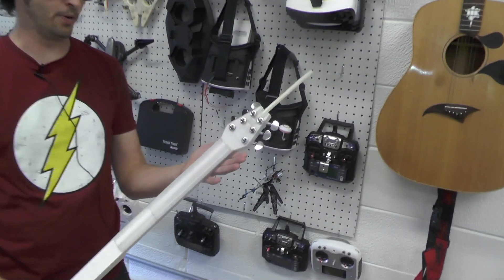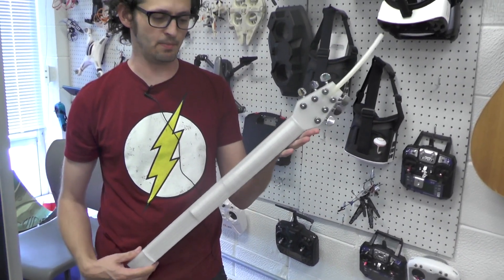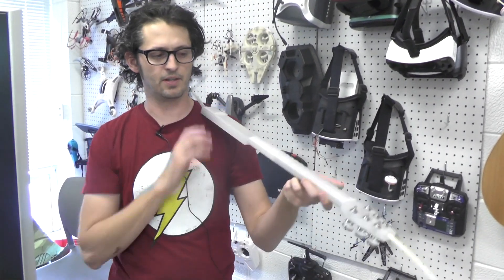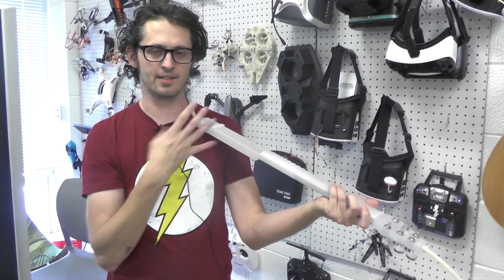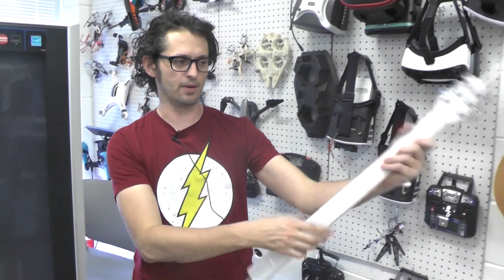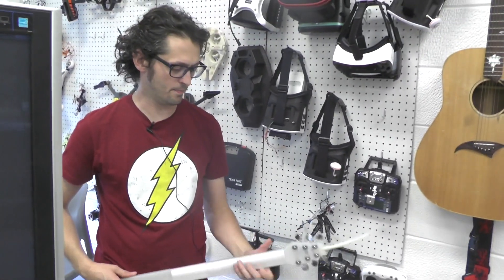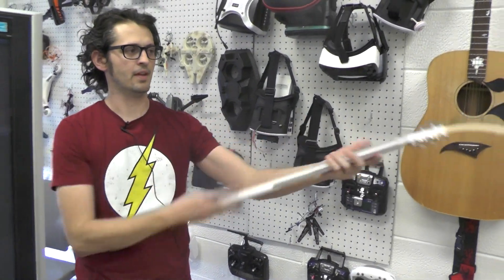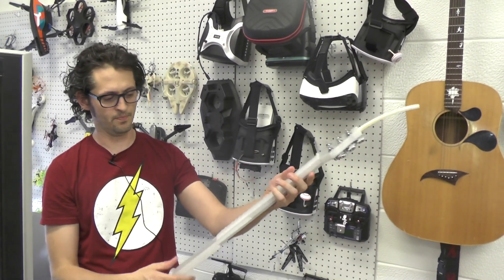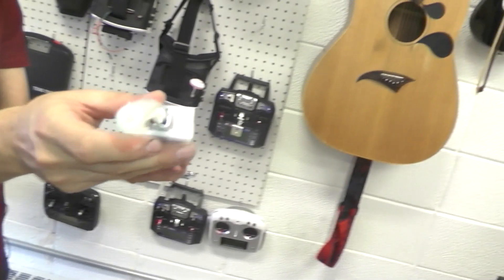We've developed some of our own 3D printed instruments - this is a prototype viotar, a combination guitar and violin. It has a chin rest that clips on so you can bow it, but as a guitarist you don't have to learn any new finger positions because it's laid out exactly like a guitar. You can play it like a normal guitar or violin. It also has a little tube so you can actually shoot fire out of it, and a slot for adding LEDs so every time you play a note the whole thing lights up.